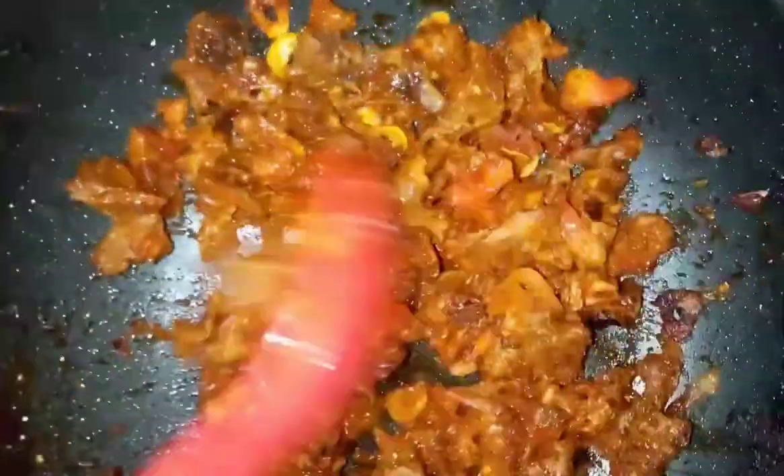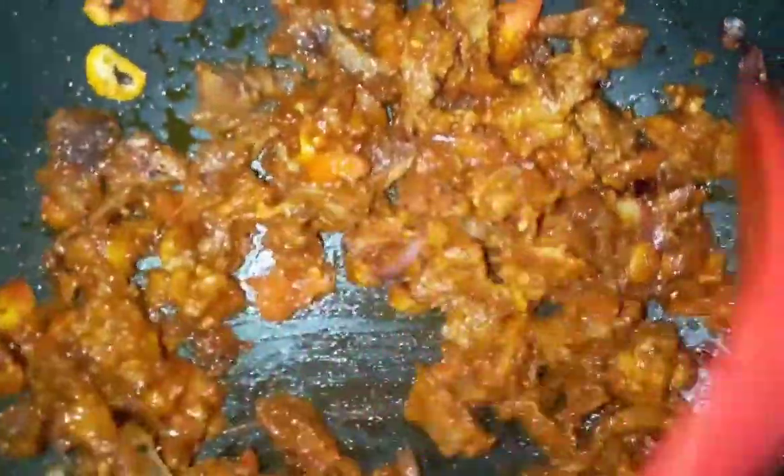Then we're gonna let it cook for a bit — it smells so good. If you don't have garlic you can add garlic powder or garlic salt, it's all up to you. Don't add any liquid at this stage because the cabbages will sweat out, so don't add any liquid. We're gonna let this cook for two minutes then we're gonna add the cabbages.